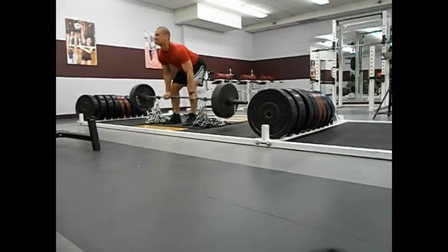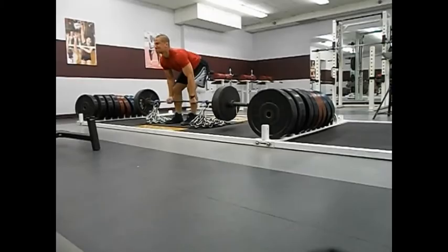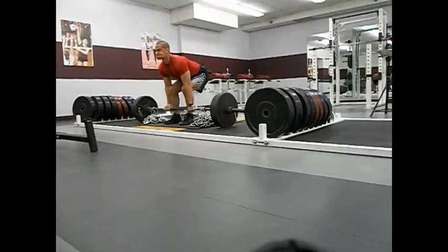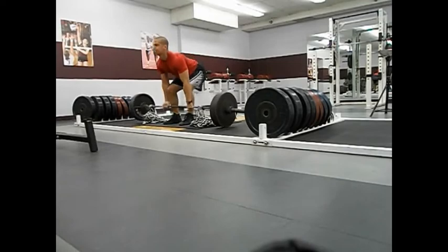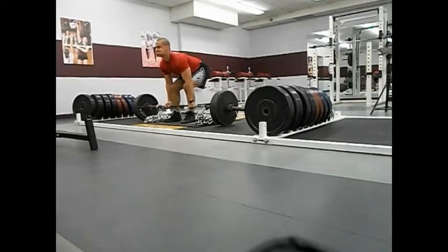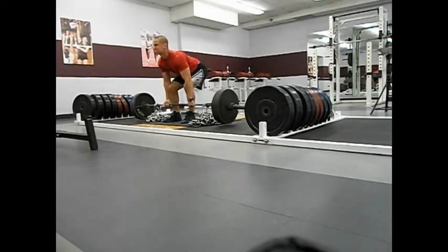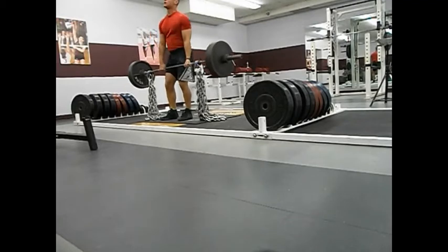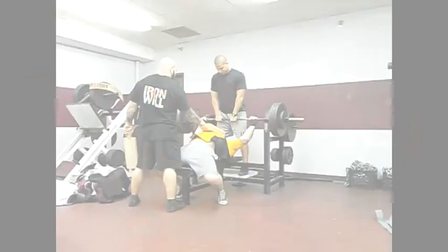Here's Adam taking 315 plus 120 pounds of chain for 5 sets of 3. Doing pretty well here. Just need to work on not jerking it hard from the floor. He has improved definitely from where he was when we first started. Just like anything, you make some big changes right away and then you start to fine-tune things. That's where we're at right now with Adam — fine-tuning for the most part. Keeping his arm straight — you can see his bicep flex a little bit there. Try to keep that arm nice and long, not jerk it off the floor, and pull smooth.